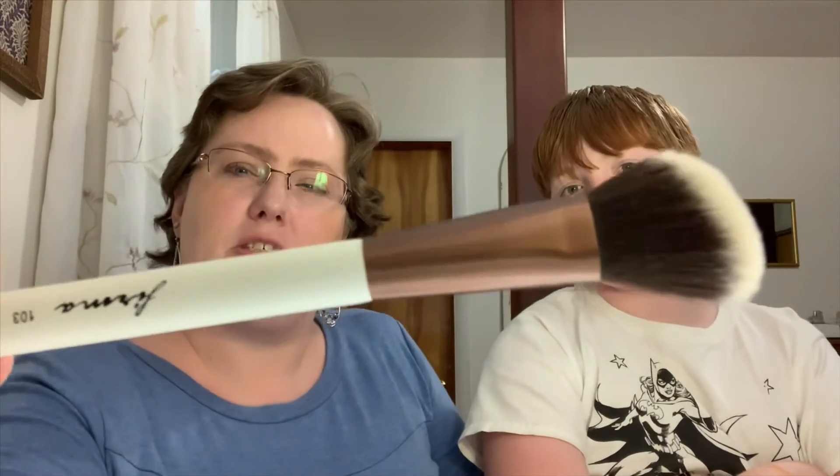Last but not least for you is this Ferma Beauty 103 Angled Contour Brush. That's nice — can I feel? It does feel nice. I'll try it out, see what I think. I have a contour brush, but you know, I have a lot of brushes.